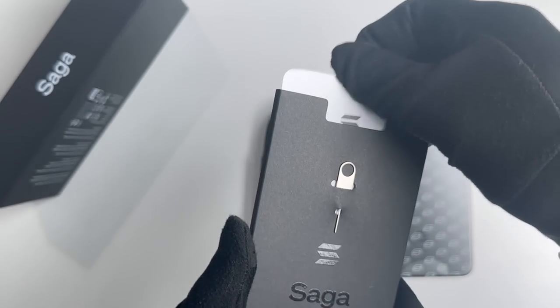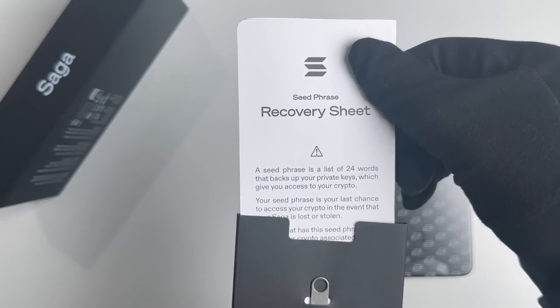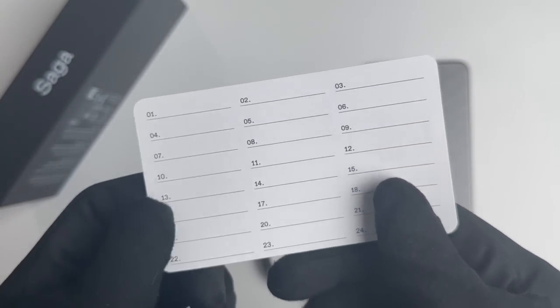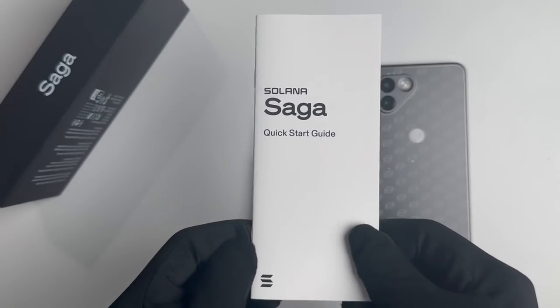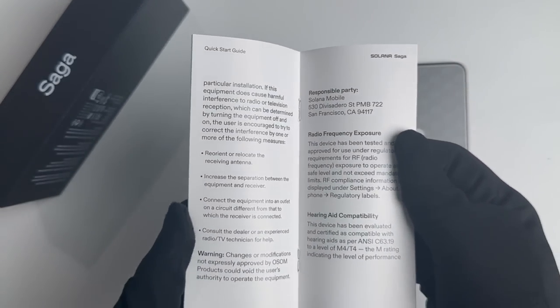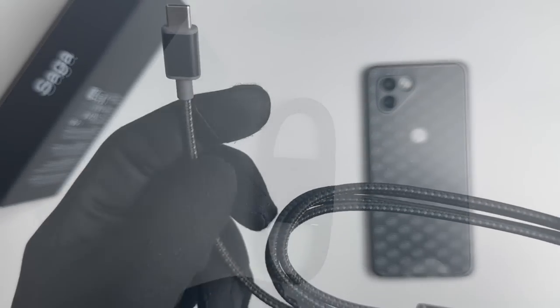Some of the applications that are available on Solana Saga at launch are Audius, Jupiter Aggregator, Magic Eden, Marinade, and others. This innovative device aims to streamline the user experience, enabling seamless interaction with decentralized applications and the management of crypto assets.